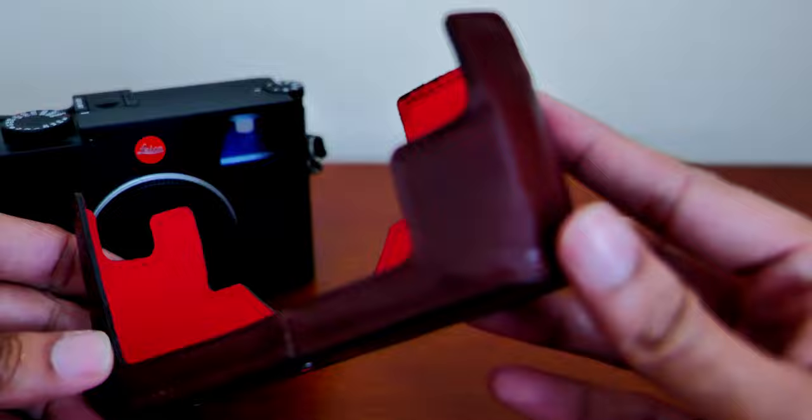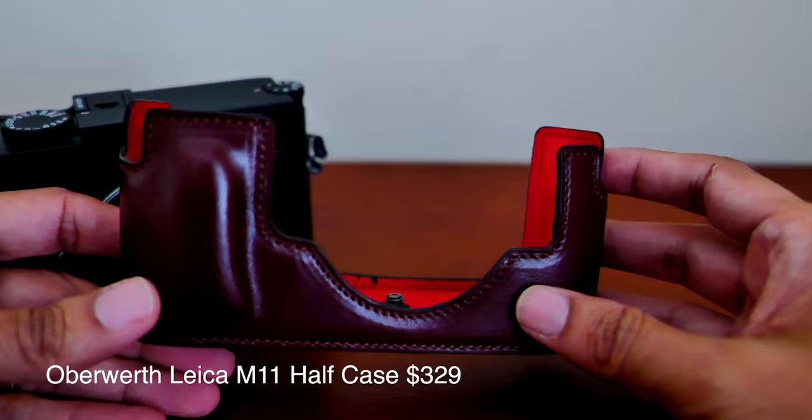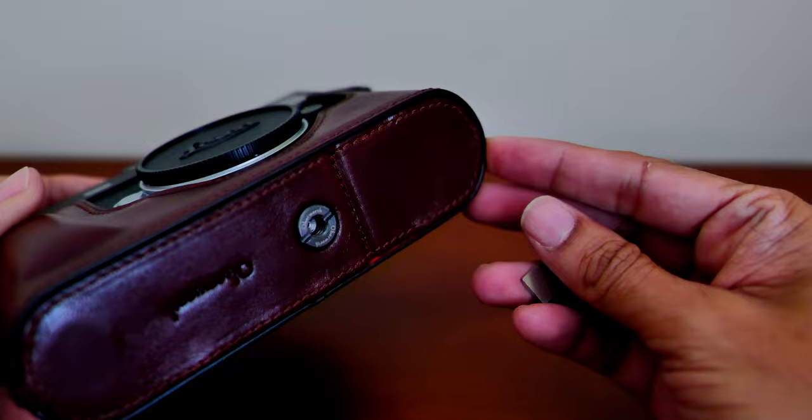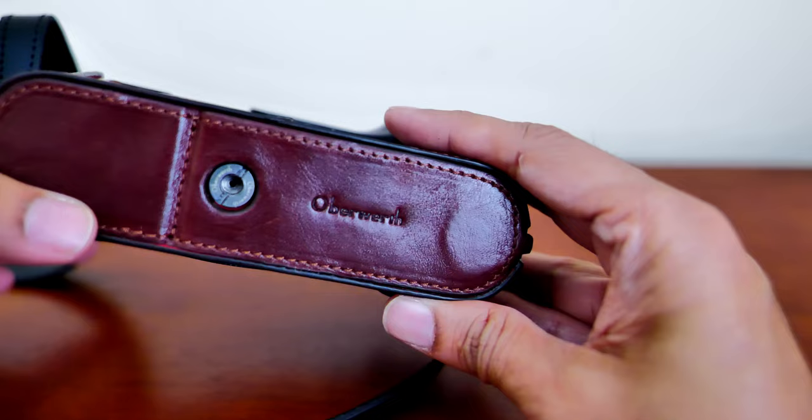The last one — and I think the best half case I've tried out so far — is from Oberwerth. It's the most expensive one, but the leather feels extremely nice and it looks extremely well built. It has a nice red lining inside. To install it, the screw is a little bit tight and difficult to turn, but they do provide a tool in the case to help with installation.